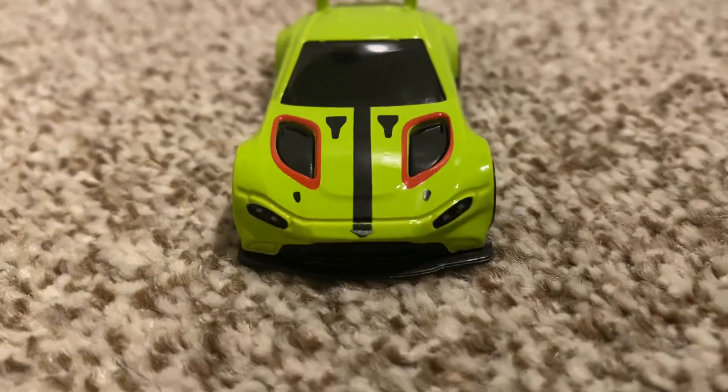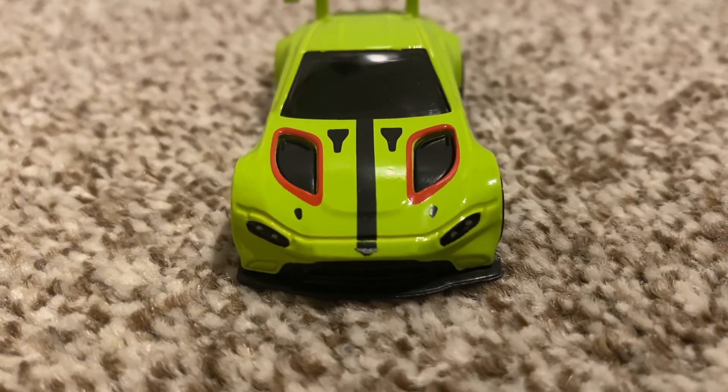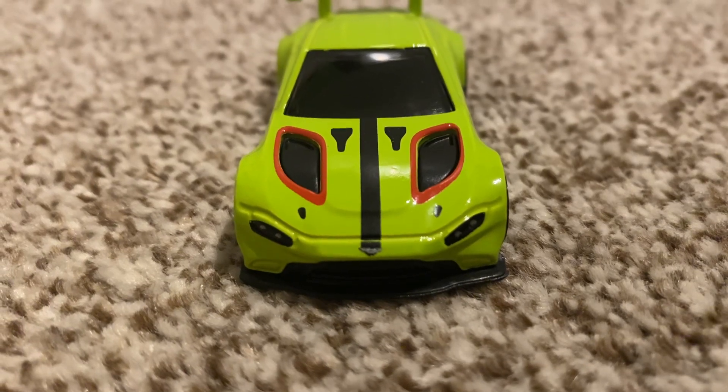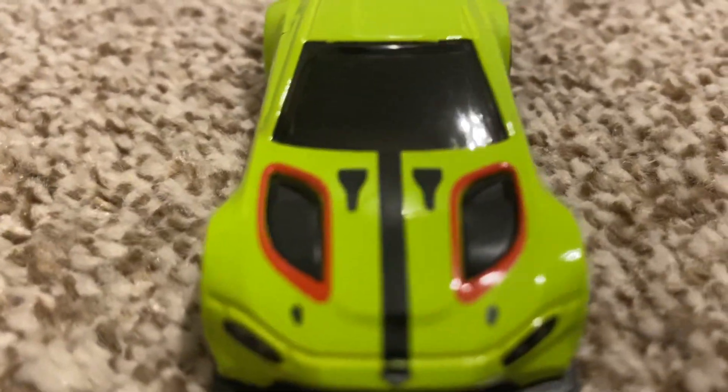Here's the front of the car. As you can see there is some lovely detailing — we have got front lines as well as a badge. We've also got tampos on the hood which go around the vents, which are made out of plastic, and there are also two other vents which are tampoed on. Those two black vents right there, hopefully you can see.